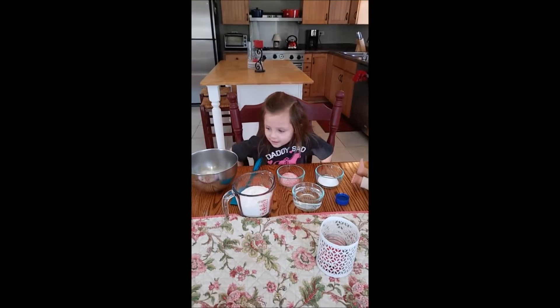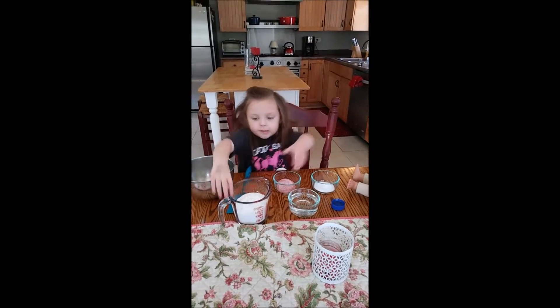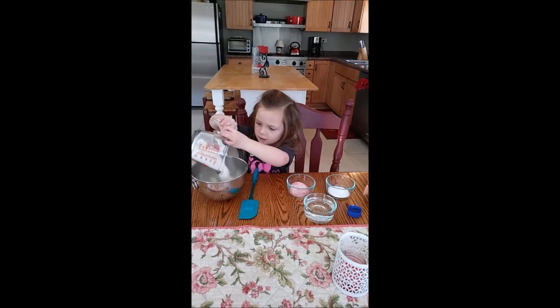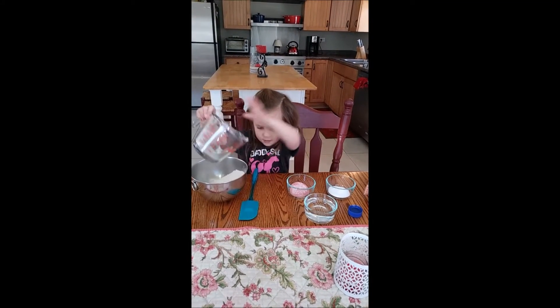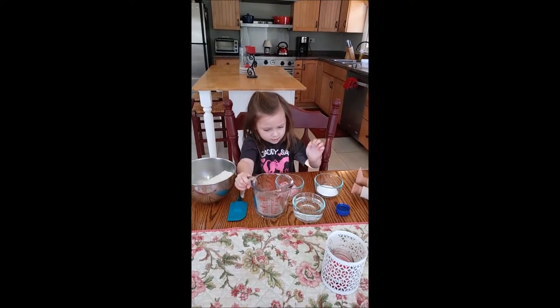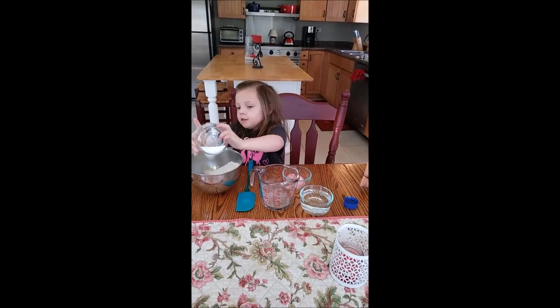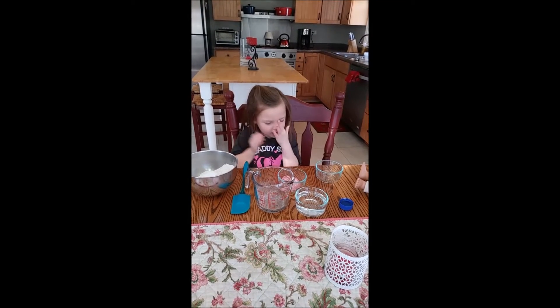Alright, so first step, you're going to pour the flour into the bowl. Good job! You're going to pour the salt into the bowl. And you're going to pour the Kool-Aid.